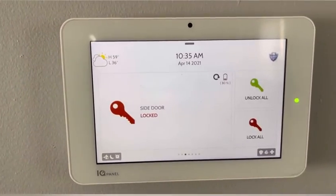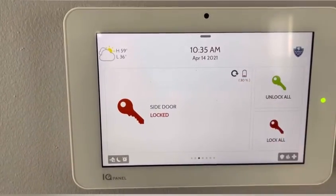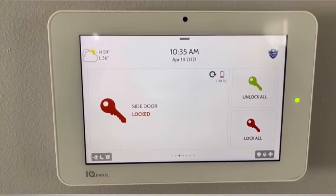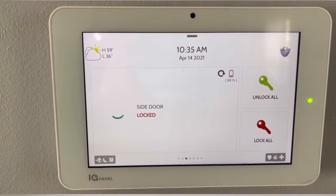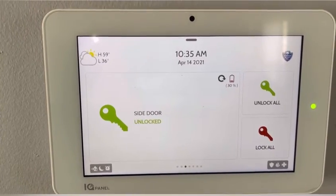On the next slide over, it's going to show you the door locks. You can see here it shows me that my battery is low, so I do need to get that changed. But right now my side door is locked, so we can easily unlock it right here from the panel. And you can hear my door unlocking — side door unlocked.